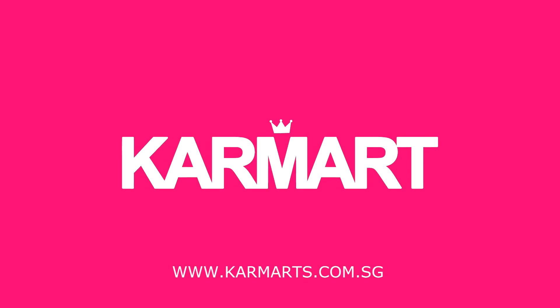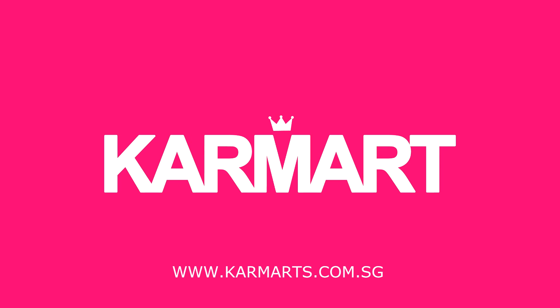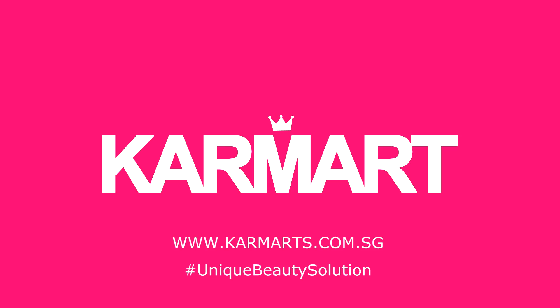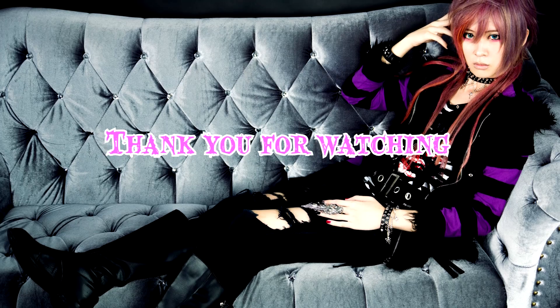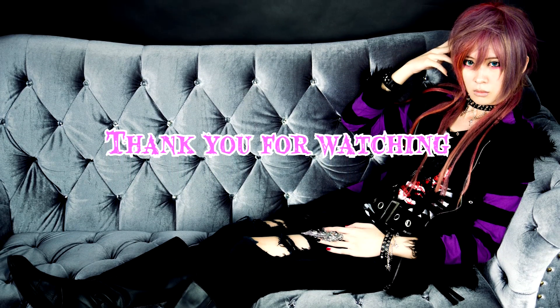More information about products from Crayon and Cathy Doll can be found at www.karmats.com.sg. Karma — my unique beauty solution. We'll see you next time.